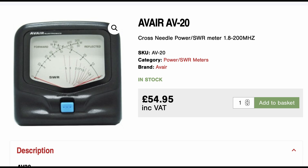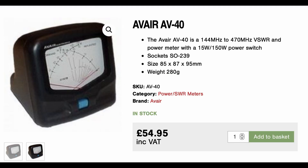The meter we've just been watching is the AV20, which covers 160 metres to 2 metres — an interesting range — with full-scale deflection power ranges of 30 watts and 300 watts. The other meter in the range is the AV40, which covers 2 metres and 70 centimetres, with power ranges of 15 watts and 150 watts. I'll put a link to both meters below this video.